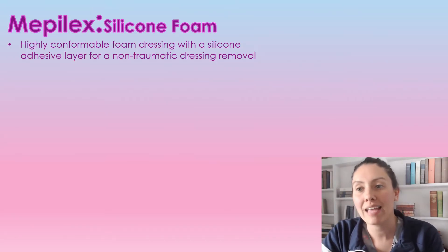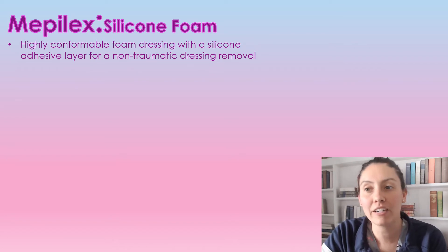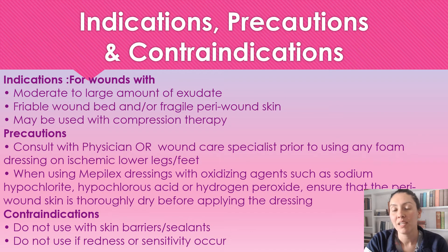Mepilex silicone foam is a highly conformable dressing with a silicone adhesive layer for a non-traumatic removal. We can use this dressing on wounds with a moderate to large amount of exudate. We can use it on friable wound beds and fragile peri wound tissue, and it can be used with compression therapy.